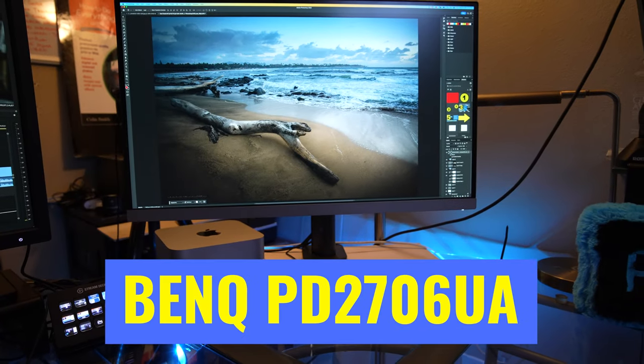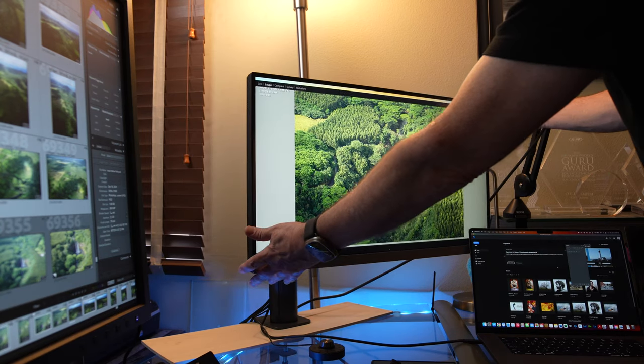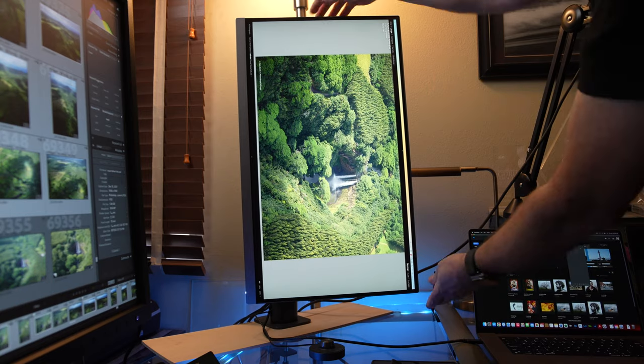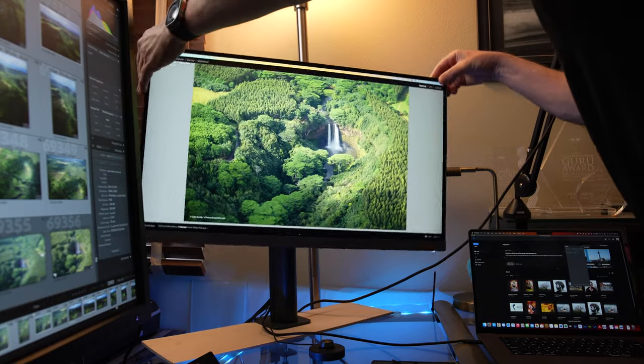There are a few things I found very exciting about the PD2706UA, and one of them is this ergo arm. If you look at this arm, I can put my monitor into just about any position I want — I can bring it forward, push it back, move it side to side. I can also quickly flip it vertical, which is great for creating TikToks, Instagram Reels, and YouTube Shorts where a lot of short-form content is vertical. A lot of the time I have my main monitor horizontal and the second monitor vertical, and it's very easy to do that.